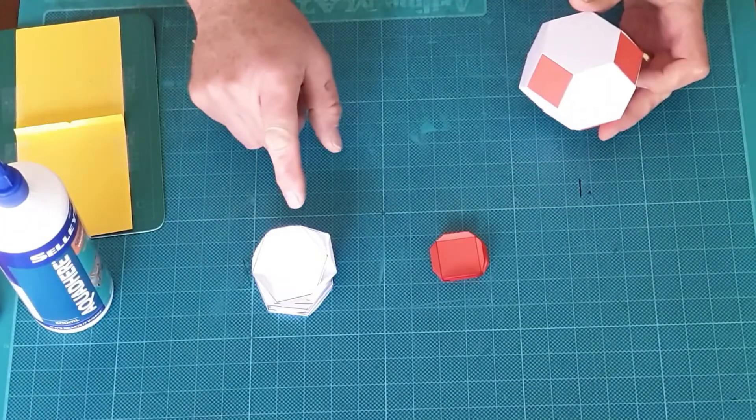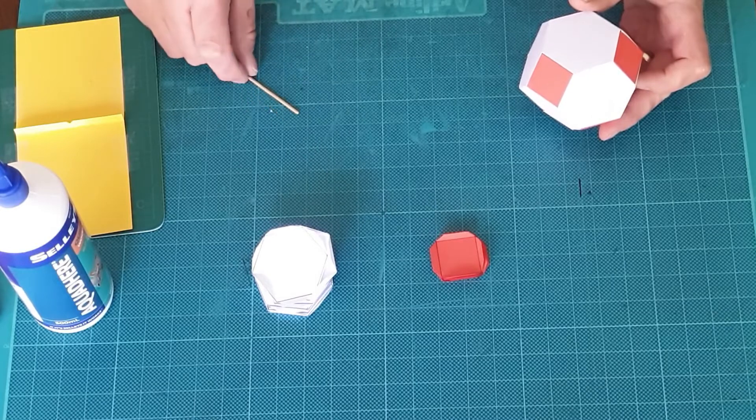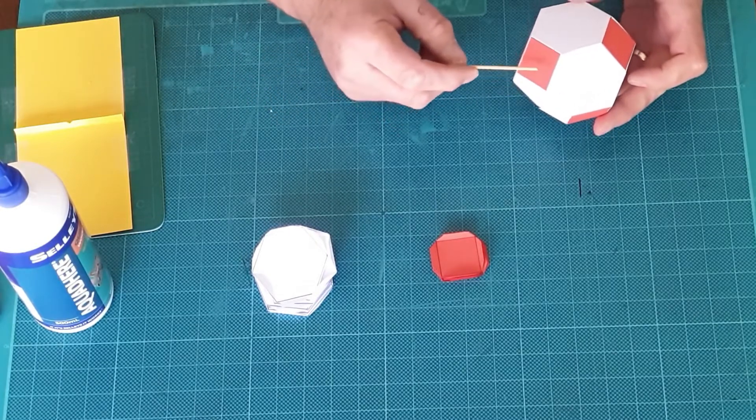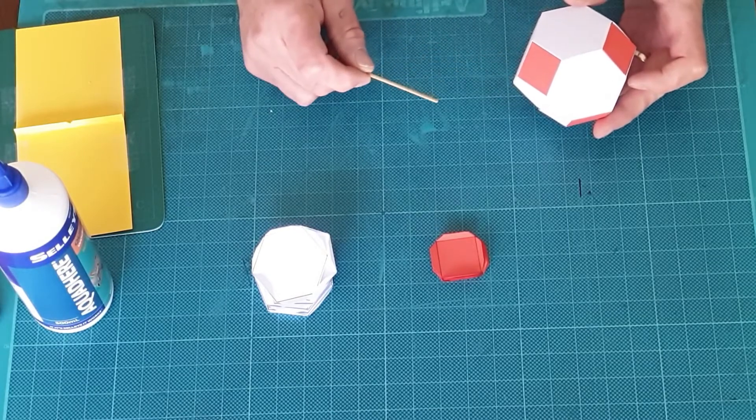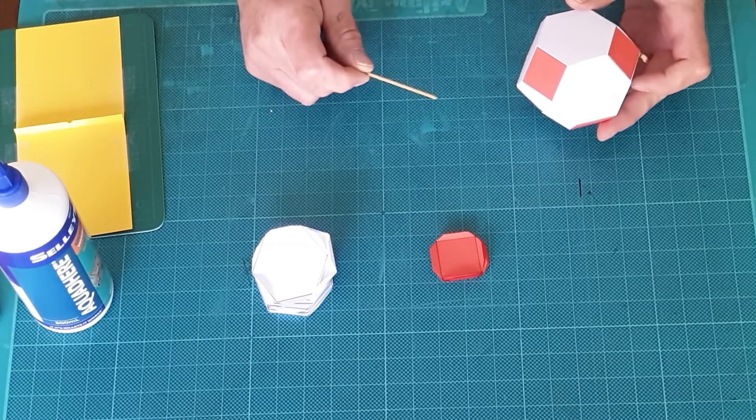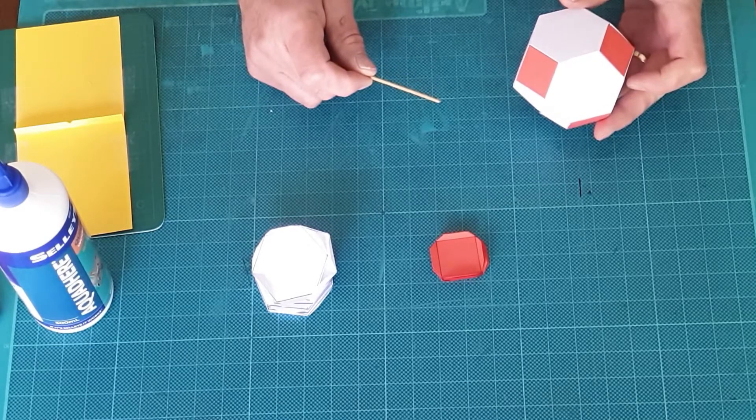Now that I've got my tabs folded up I'm ready to start constructing the model. Notice that there's a square around every second edge of the hexagon — I can follow that pattern. You can refer to page 47 in the GeoPro manual for sketches of what the completed models look like and follow those patterns as well.